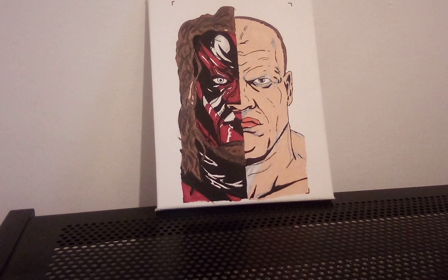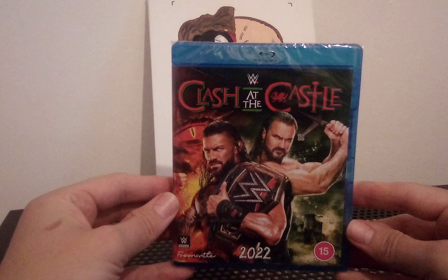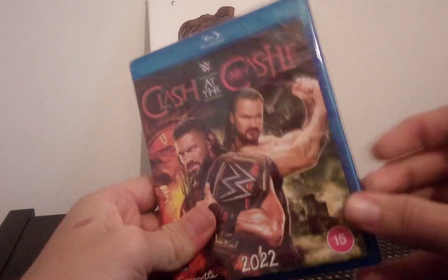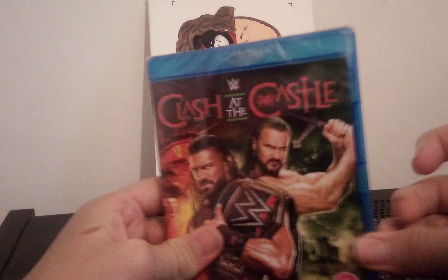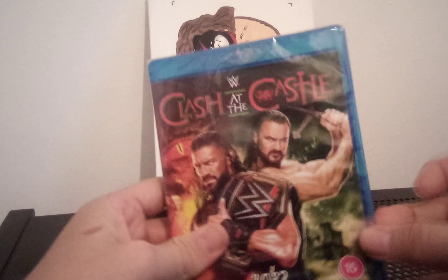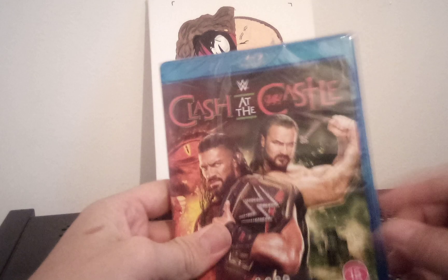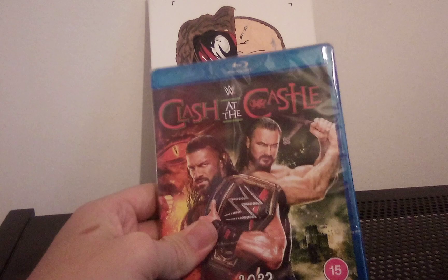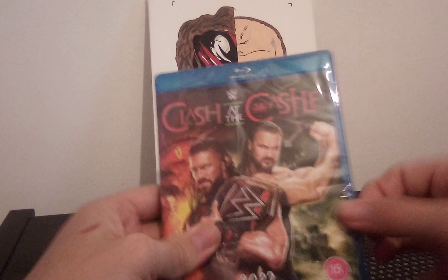Hello guys, welcome back to my channel here on YouTube. Today we have an unboxing for WWE Clash at the Castle 2022 Blu-ray. Let's see how long it takes me to get into this — hopefully we don't have to do a jump cut. This did have a poster with it, but unfortunately I tore it while opening it earlier, which I'm very disappointed about. Well, I'm not going to let that ruin my day.